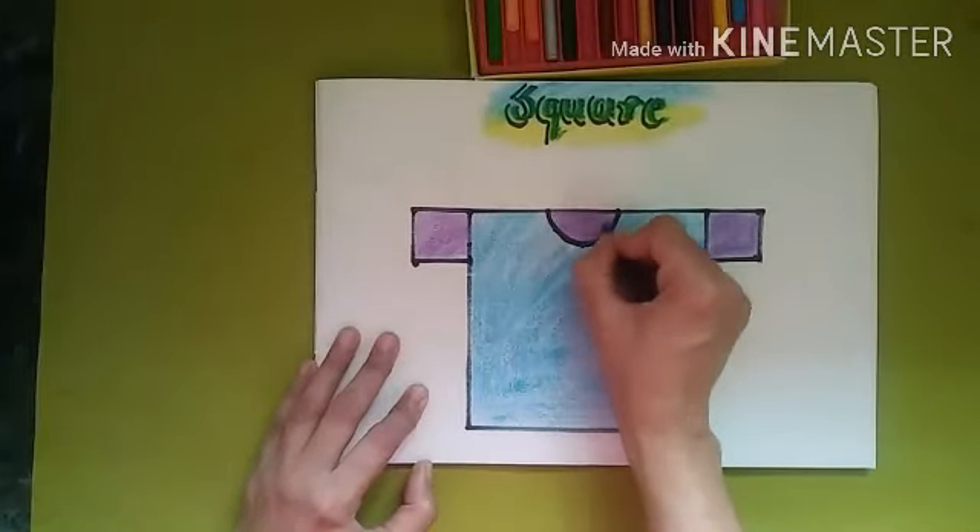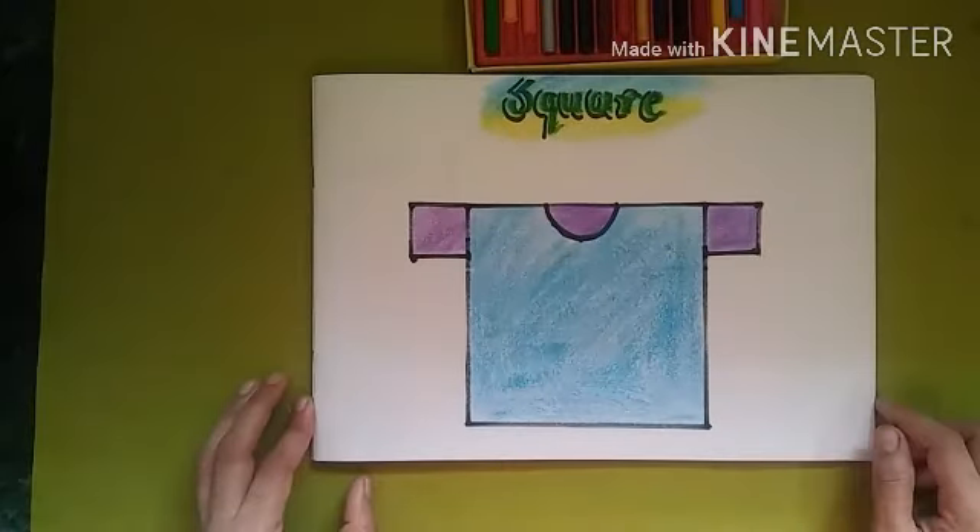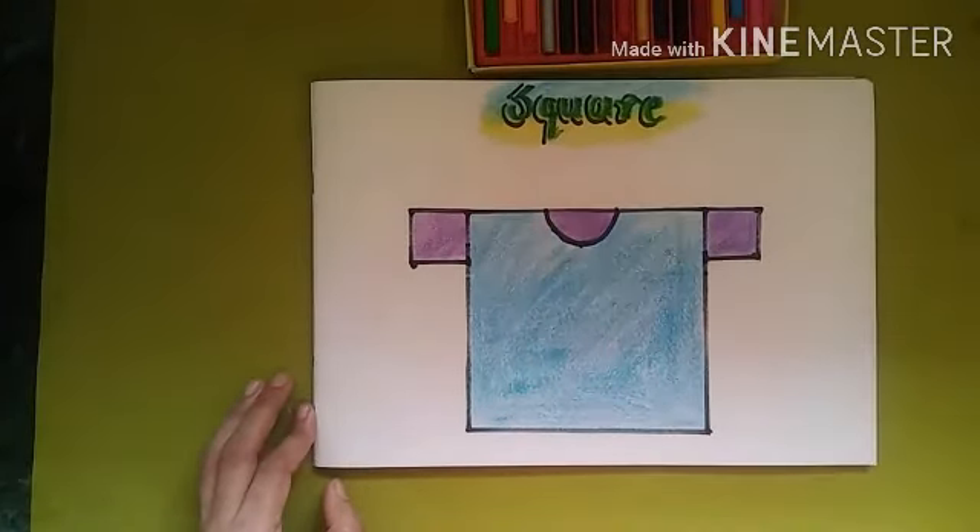You will also try to color and draw like this. We will meet next week. Till then, be happy, be safe, and be more creative. Bye!